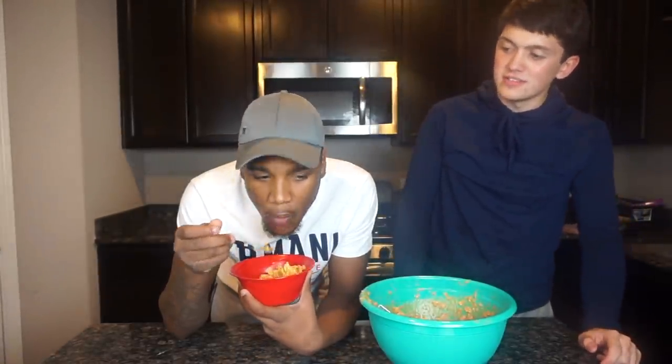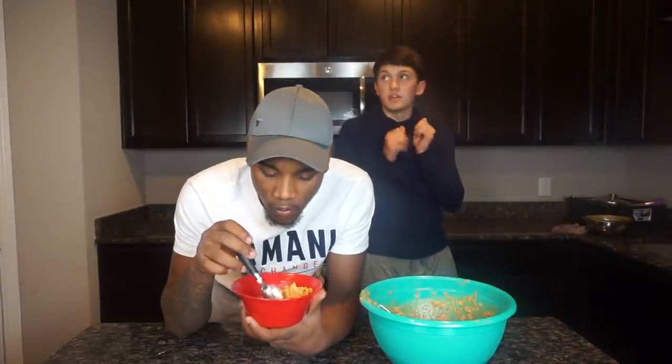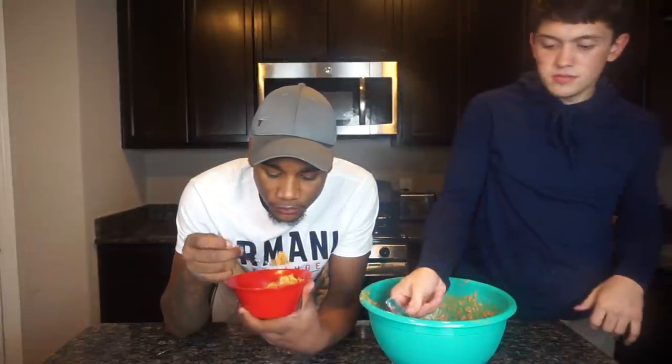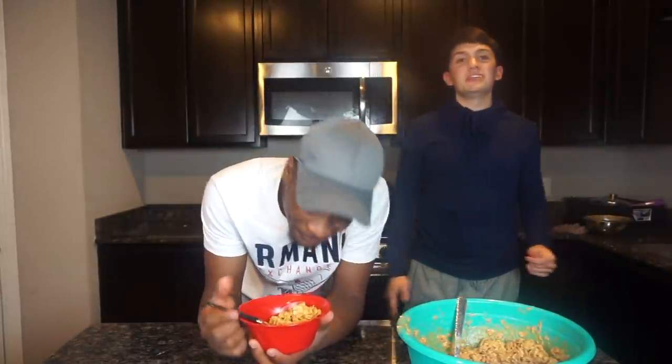I still got half a box of everything, I can make it again. Have you ever tried putting milk in? Yeah, it's good. It's best to eat with milk, guys. You need milk — that's essential to this recipe. Because it gets stuck in your throat otherwise, and then it's all good.